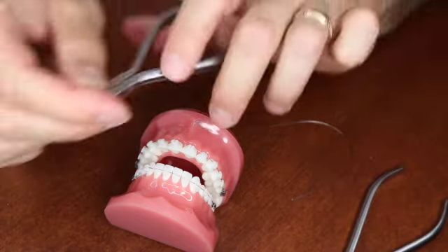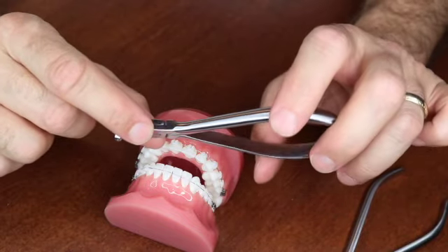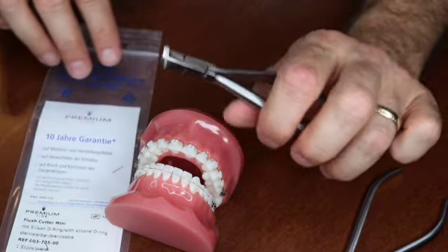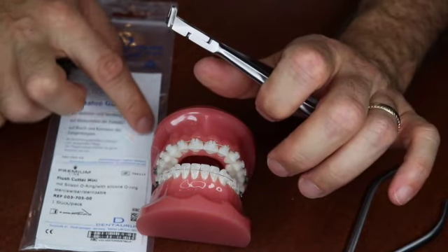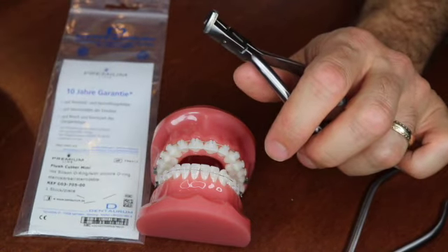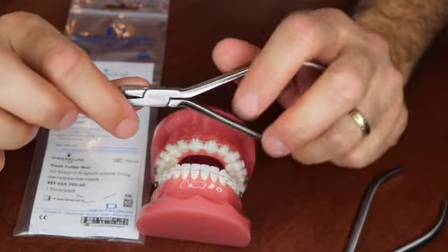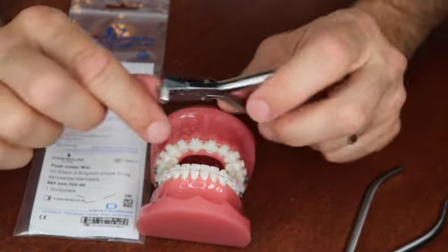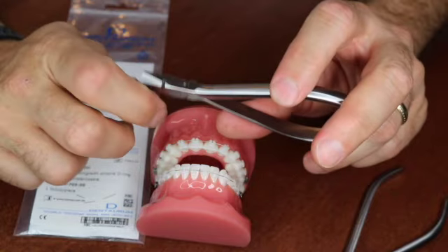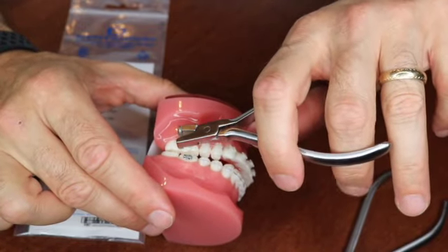Now here's my favorite. I've been on a mission to find a perfect distal end cutter and I've tried probably 20 to 25 different kinds. This one is made by Dentorum — here's the paperwork. I just received this instrument not long ago. It's a German company and this is their premium line distal end cutter, the Flush Mini. It has a silicone ring similar to the Hu-Friedy, but this one has a much smaller, skinnier head at the tip.